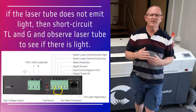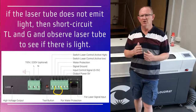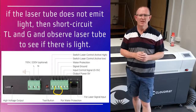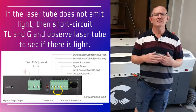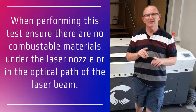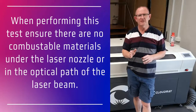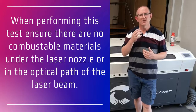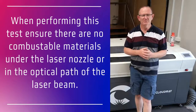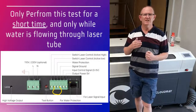If it does not emit laser light, then power off the machine and short-circuit T, L and G — on some machines or power supplies it may be labeled L and G. Then power on the machine to see if there's laser light. It's important to note that when you short-circuit L and G, it will tell the laser to continuously fire. So make sure there's nothing combustible under the laser head, and only do this for a very short time to see whether the laser emits light.